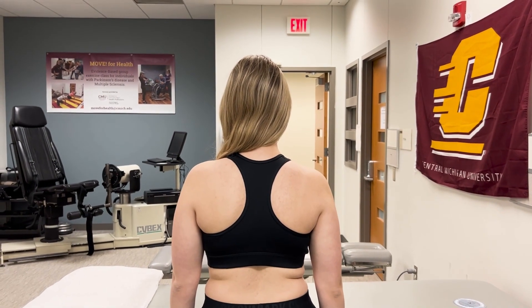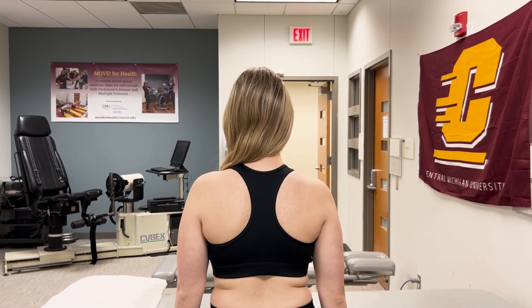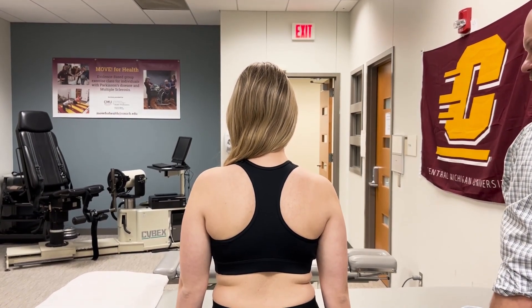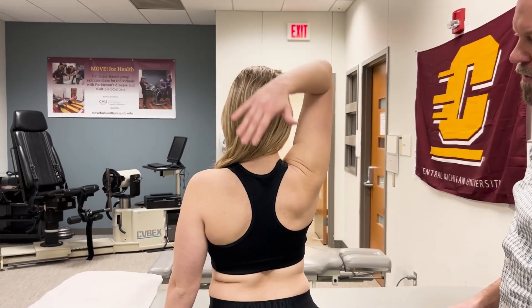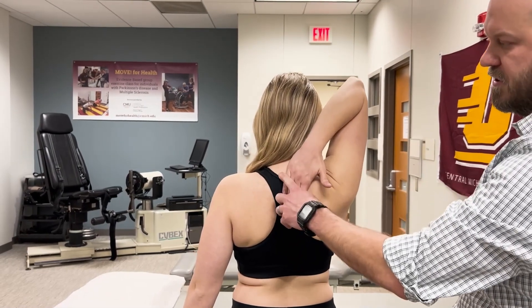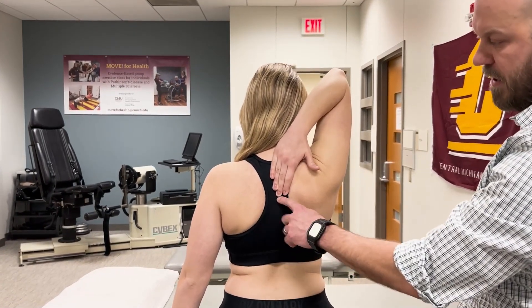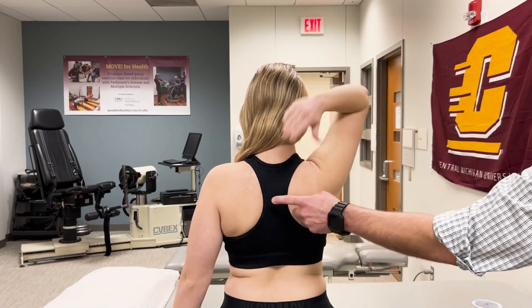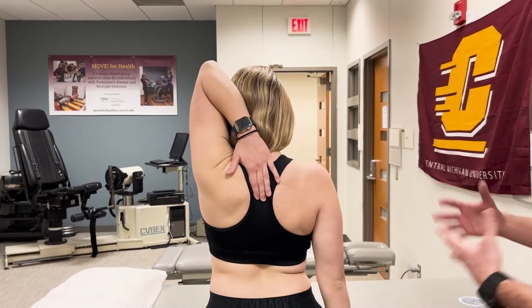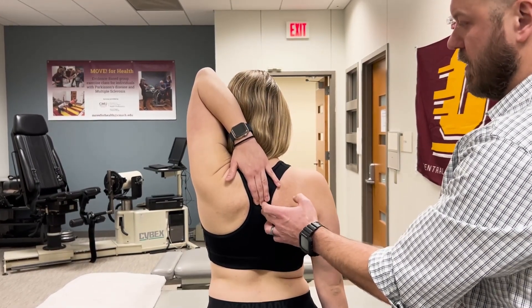I measure shoulder external rotation — active, more of a functional active range of motion screen — and then passive external rotation. We'll screen the athlete functionally: flexion and external rotation of the shoulder. You're going to reach your fingers down your back as far as you can go. We can measure this using the scapula — the superior border is roughly T1, the spine is about T3, and the inferior angle is roughly T7 — so we can estimate the segmental level for the right side, then do the same for the left. It's a quick active composite multi-plane screen incorporating external rotation of the shoulder.